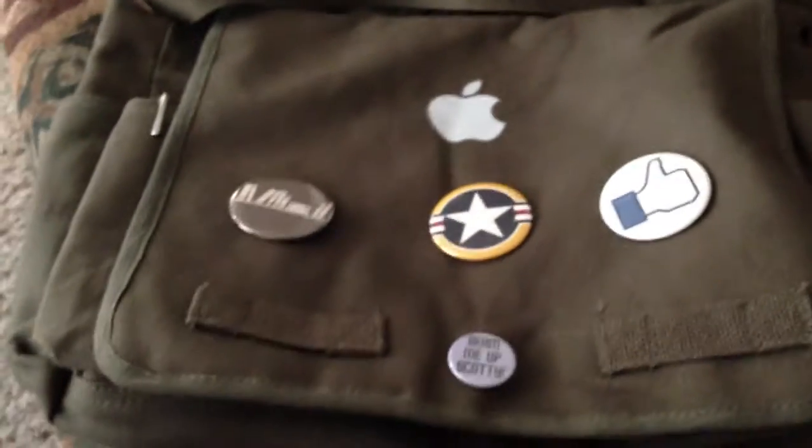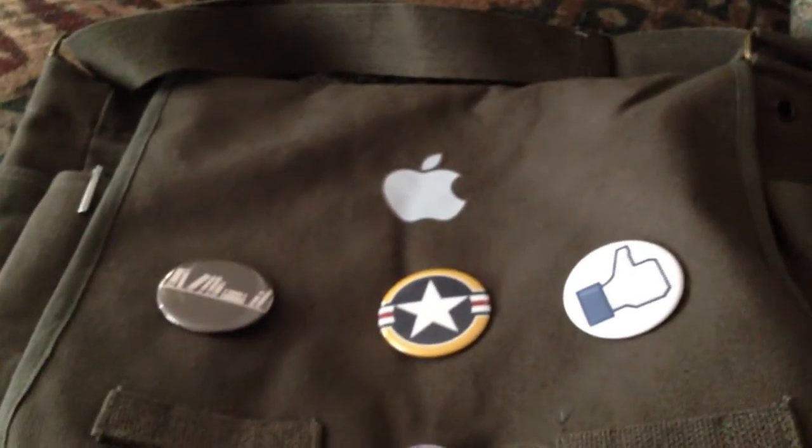I've added some flare to it. It has one of these water bottle pockets on either side, which you can use to throw a drink in there or whatever. There's nothing on the back.